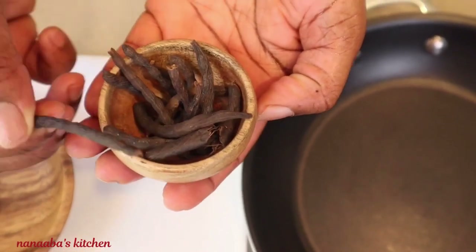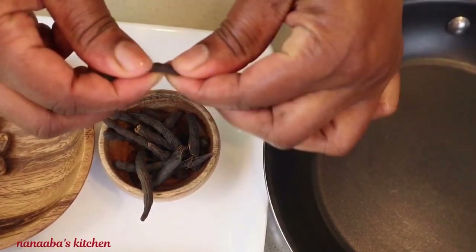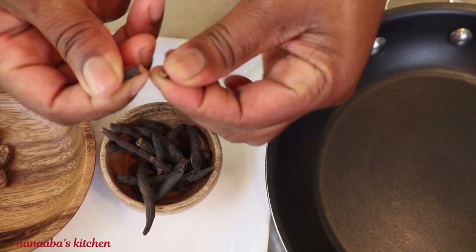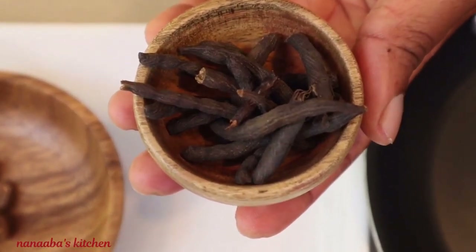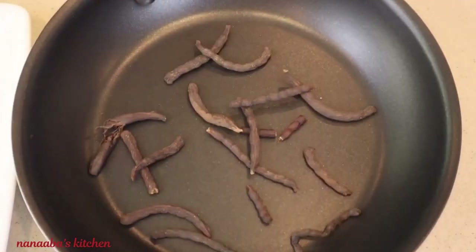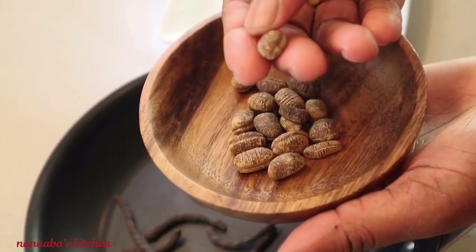Here is the first ingredient which is huentien, also known as grains of selim or negro peppers. It has a fragrance very close and similar to the elegant scent of black peppercorns. It's more pungent, so a pinch goes a long way.